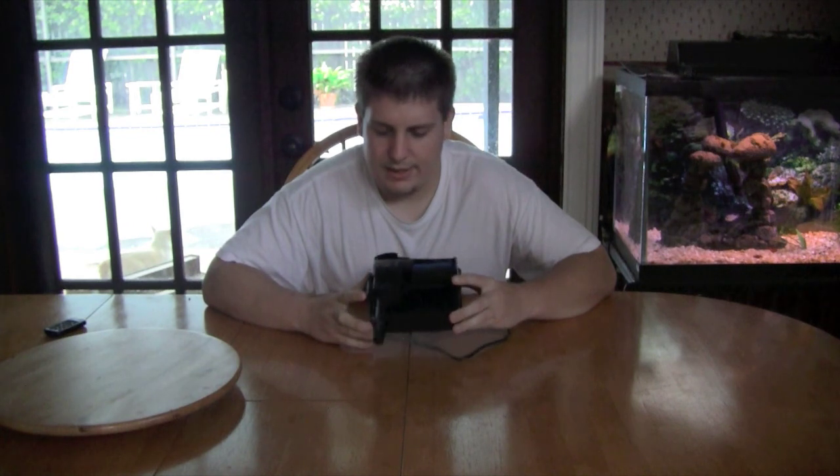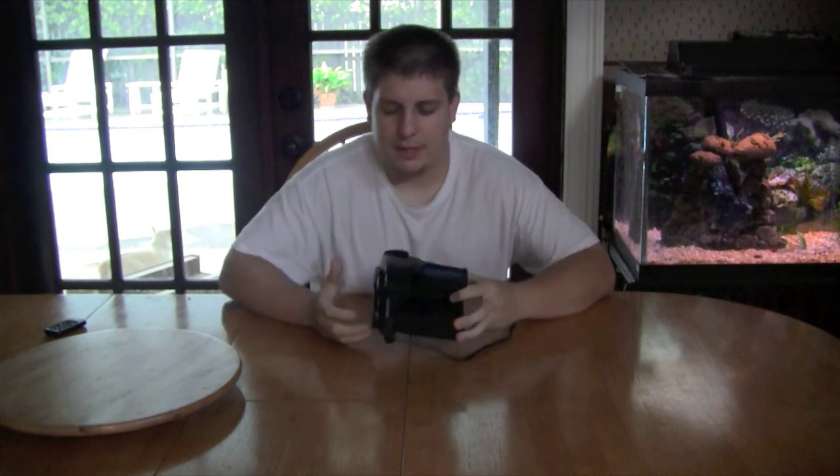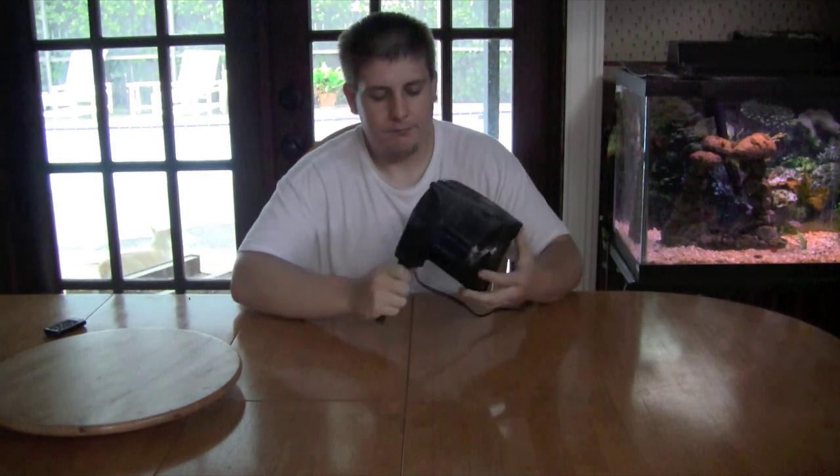This one I believe is the smallest Aqueon — I think it's the Aqueon 10 or 20. I did have another one, I think the 30 or 40; it was my friend's and he was letting me borrow it so I could do a good review. I gave it back to him a long time ago, but I still have this one — it came with one of my aquarium kits I got really cheap. Some of you already know what I'm going to say from my past videos.